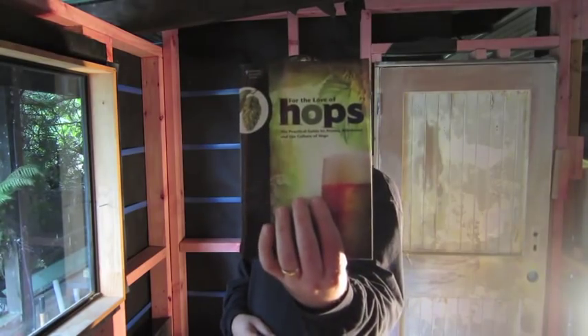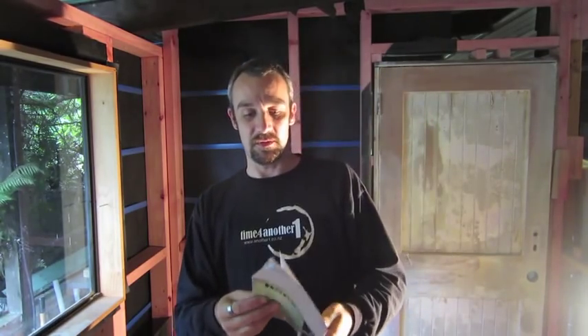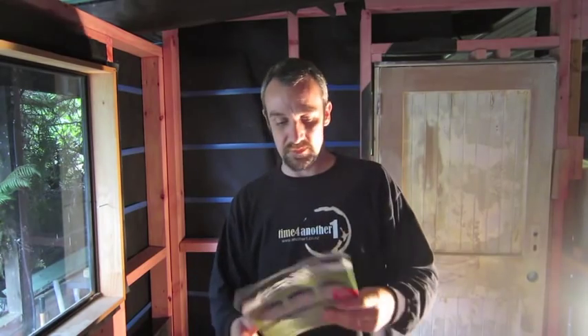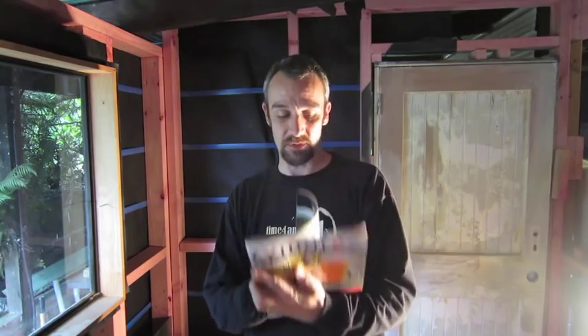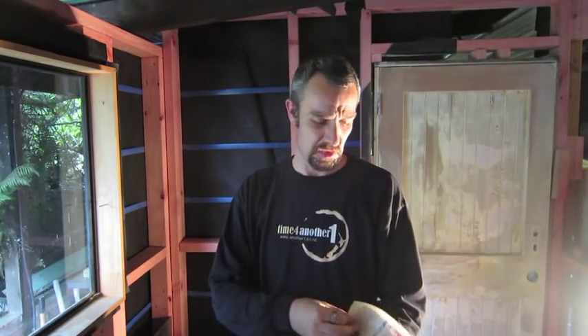I got 'For the Love of Hops' — it turned up at Christmas time. I had it on pre-order from the American Homebrewers Association, so as soon as it came out I got a copy over here. I haven't had a chance to read it because other things have been taking up my time, like the brew house. And there was something else I wanted to share which I thought was a really good idea — it was in Zymurgy magazine. If you're not a member of AHA and don't get this magazine, I suggest you join. It comes out every quarter. It's got recipes, questions, and articles about lots of different things.